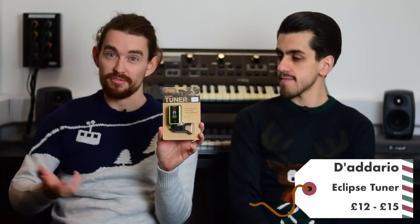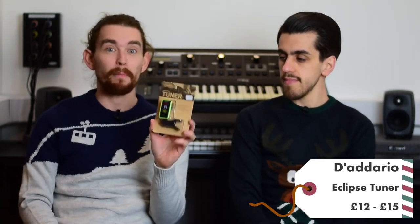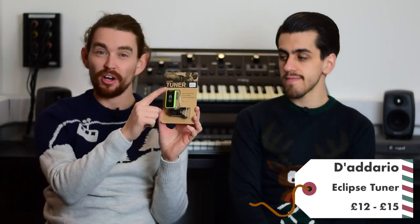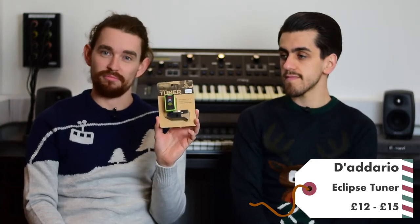Next up we have the D'Addario Eclipse tuner. If you're tuning your guitar, bass, ukulele or other string instrument on your phone it's great, but it's even better to use a clip-on tuner. It's very accurate, comes in a lot of different funky colors, and it's a great thing to keep in your gig bag for gigs or practicing at home.